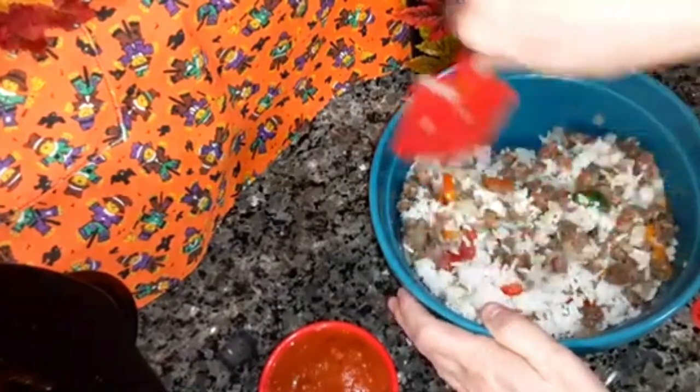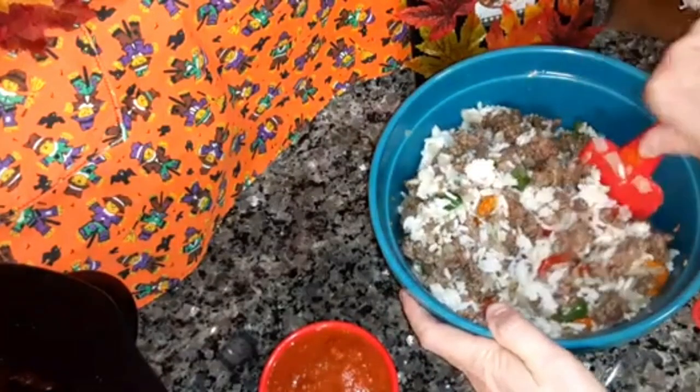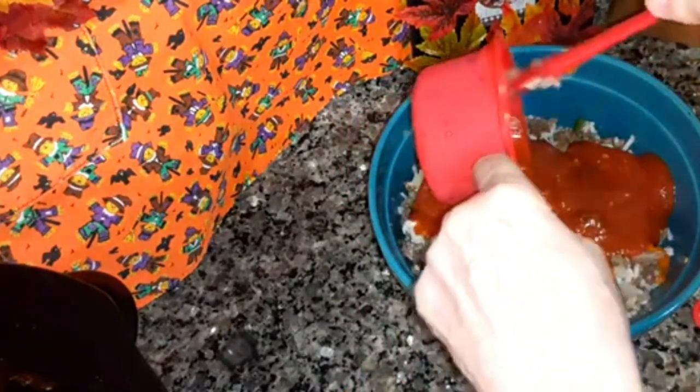Make sure you drain the grease off of the ground beef well. I did that and just transferred it to a bowl. Now you're going to add one cup of marinara sauce — any marinara sauce you want. I used Newman's Own; it's really good.